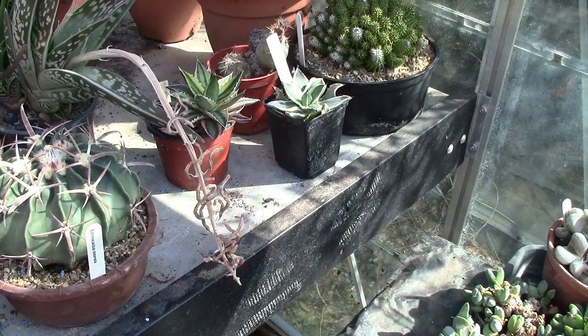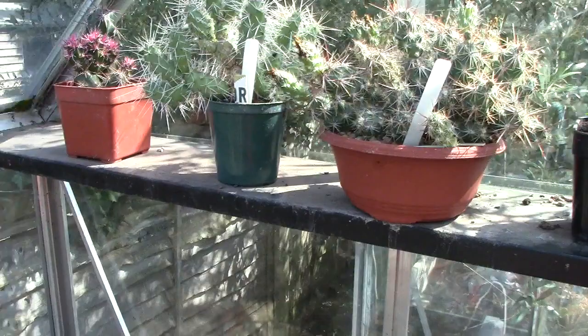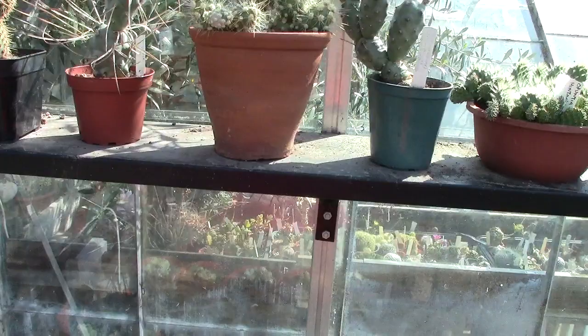Now let's look at the plants at the top. We've got some more tephrocactus opuntias. I believe that first one is invicta — look at all the new growths on it. They love it here; this greenhouse does get a lot of sun. I've moved a couple of these about because they were touching one another — I try if possible to not have them touching.